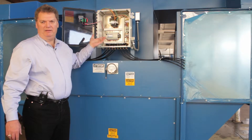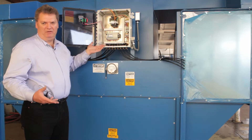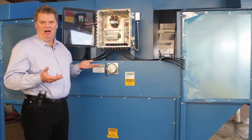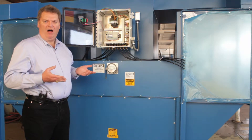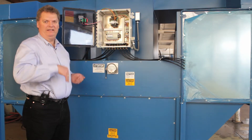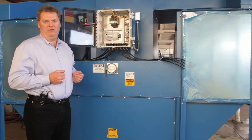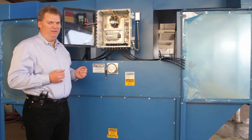Once you start the unit it'll have a wind-up time and then it'll come up to full speed. This particular unit is set up for offline cleaning, so every time the unit is turned off it'll wind down for 90 seconds and then it'll clean for five minutes. That is of course field adjustable on the programmable logic controller.